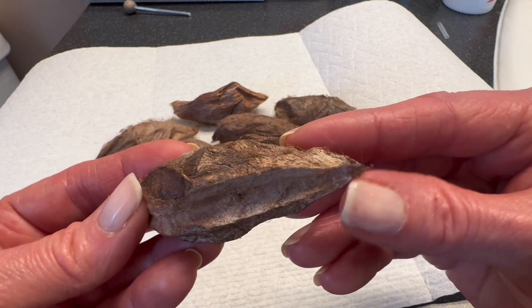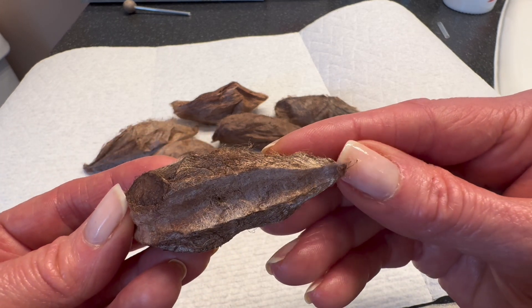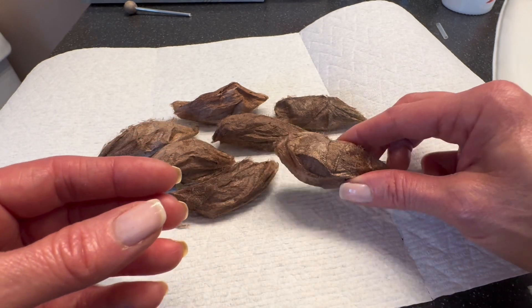When making these cocoons, the caterpillars design an escape valve on one end in order to squeeze their way to freedom come spring or early summer.